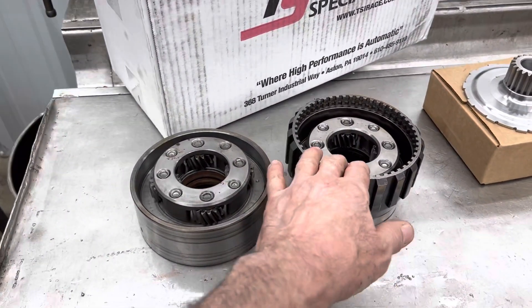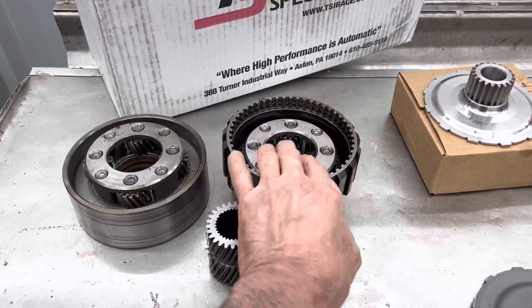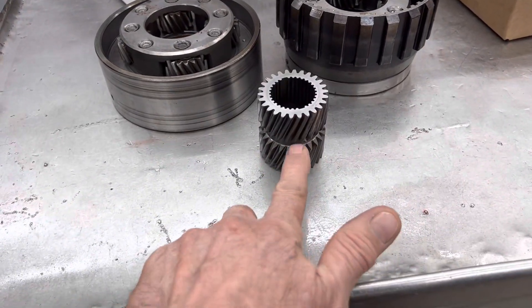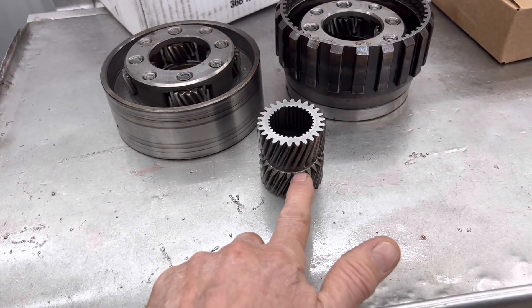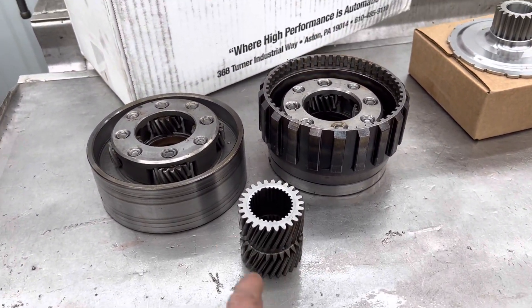On your 400s, your early model 400s, your motorhomes and stuff like that, they all had straight cut planets too. This is a later design which is the angle cut. GM, when they did make their angle cut gears, they did it perfect the first time - they never had to change it again, no problems ever.